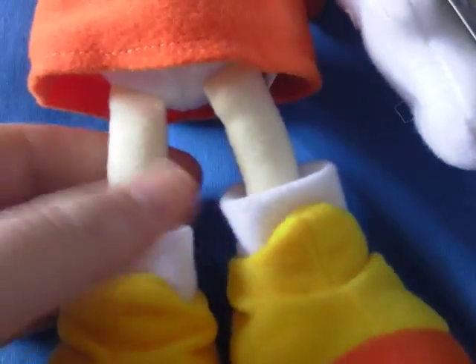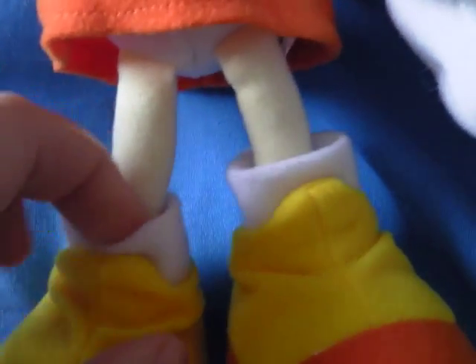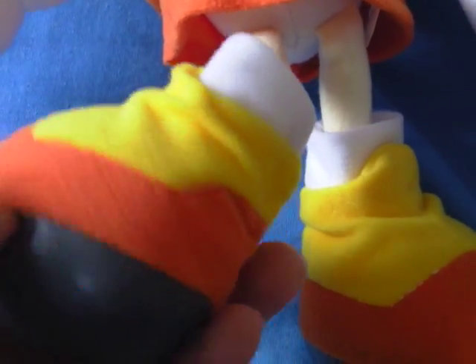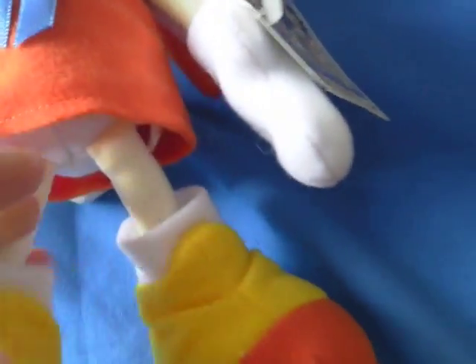If we go further down, these are her legs — they've been nicely stuffed. Her white socks, as you can see on the inside part. And her shoes. There's not that much detail on there — it's a pretty basic yellow and orange combination. The vinyl on her shoes is just like a darker grey material, and the same for her right.